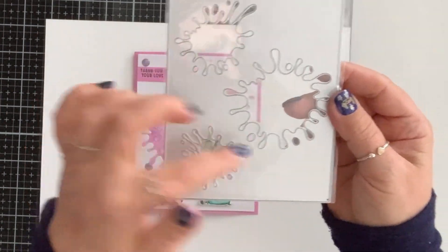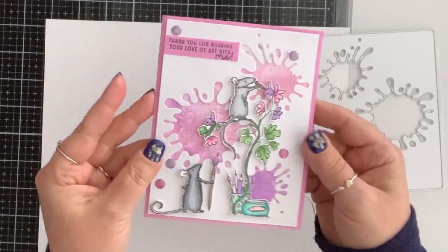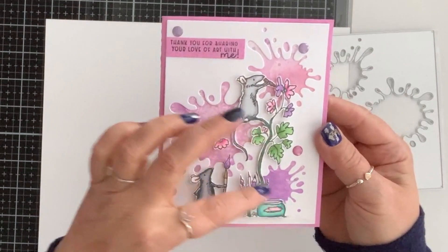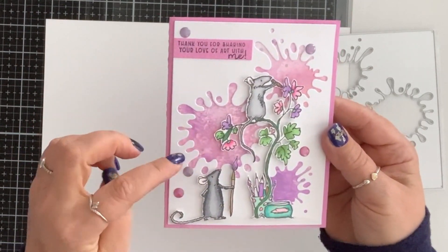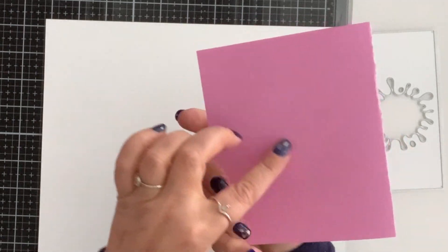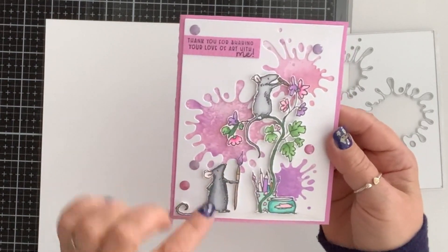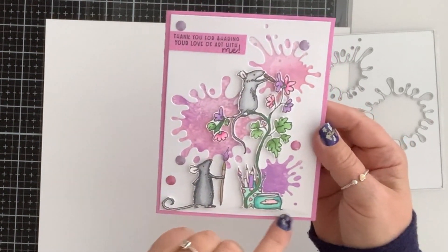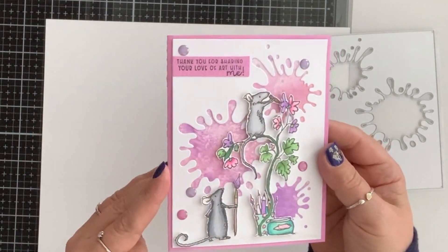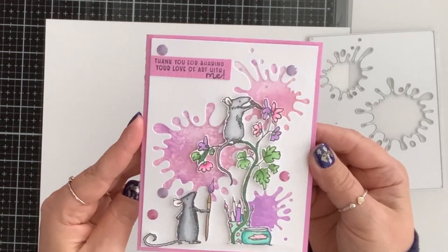For my last card I have this background die — to me these look like paint splashes so I went with that. For the backing of the splashes I did some jelly printing with pinks and purples, then splattered it with silver. I made my own card base with pink cardstock, stamped and colored these little guys, popped them on with foam tape, and used very light gray markers to add some ground so they're not floating. I stamped 'thank you for sharing your love of art with me' and added purple and pink enamel dots. It turned out so adorable — I love these little guys.